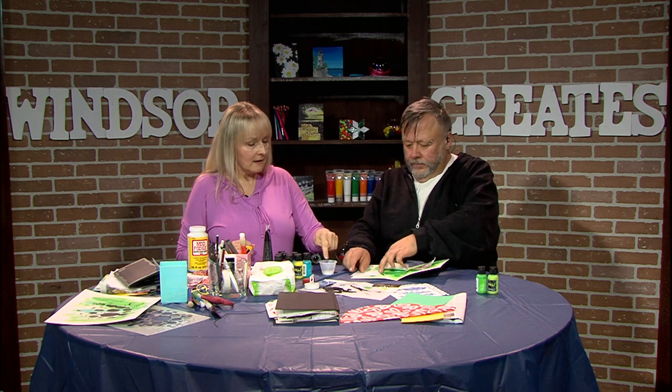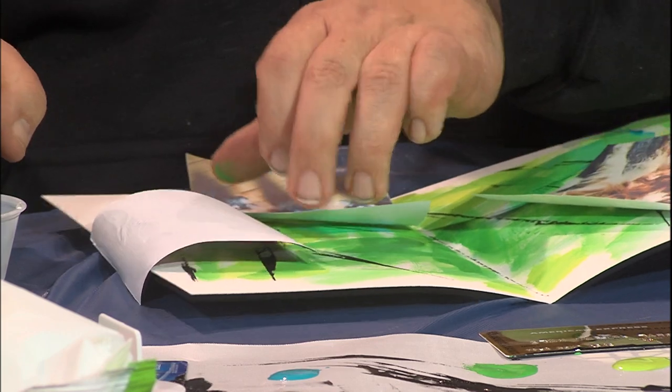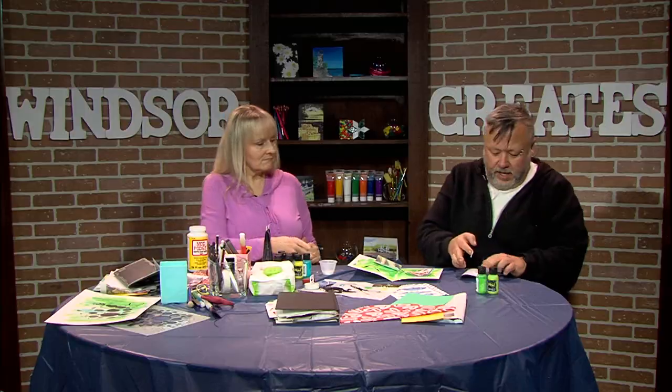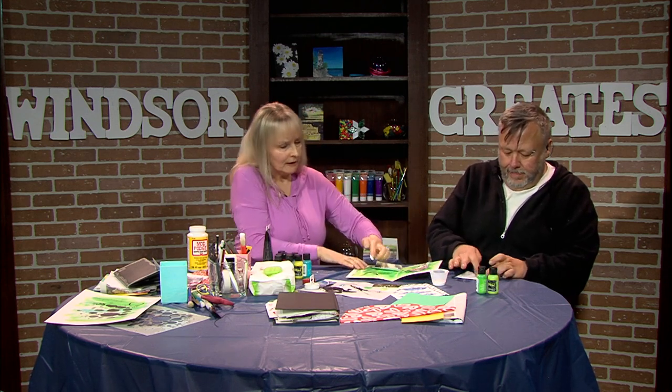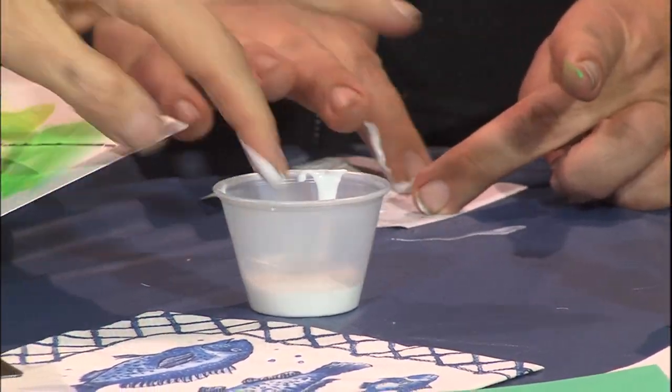Stick your finger in the Mod Podge. Put a generous amount on the back, all over the place, right to the end. A generous amount — you should probably take it and go over it really well. You're also going to put a generous amount on yours as well.